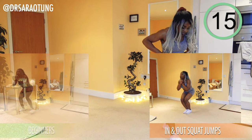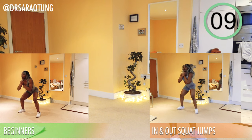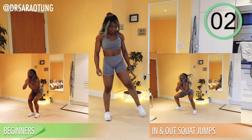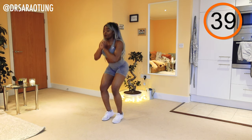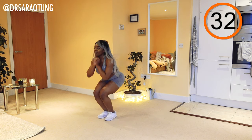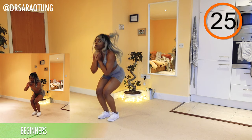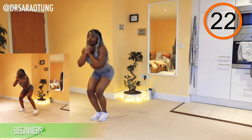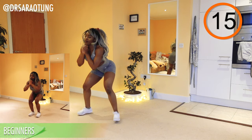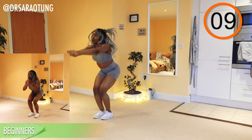Next move: in-and-out squat jumps — wide leg squat to narrow leg squat. Beginners are walking through the movement: wide leg squat, then legs together for a narrow squat. Even though we're jumping, we're not really going for height — just a continuous motion. Weight through the heels, chest up. Beginners are pulsing on each squat — wide leg squat, narrow leg squat — either way staying nice and low. You should be able to wiggle your toes.